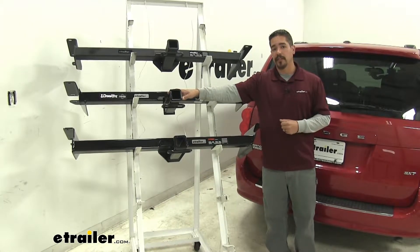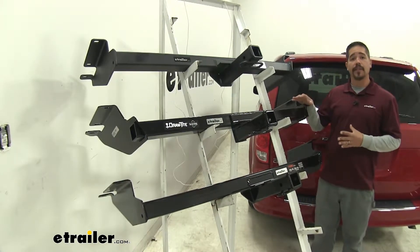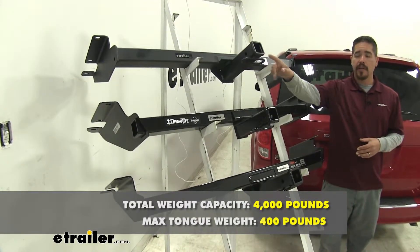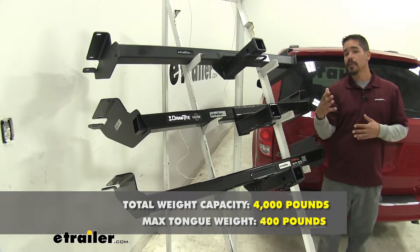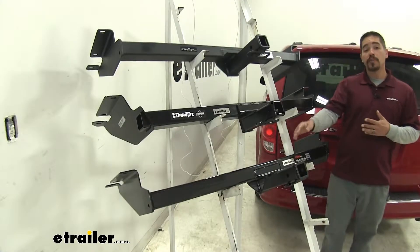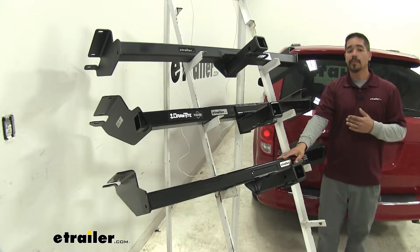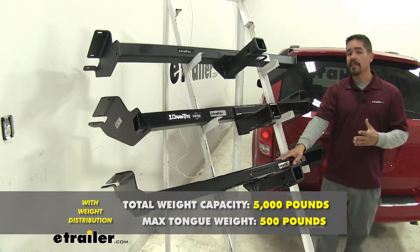Personally, I would rather not cut it so that if I ever did remove the hitch I don't have a hole at the bottom of my fascia. As far as weight capacity goes, all of our hitches are going to have the same capacity — each will have a 400-pound tongue weight, which is the maximum downward force at the receiver tube, along with a 4,000-pound gross trailer weight rating, which is the amount they can pull including the trailer and everything loaded on it. If you plan on doing some towing, each one of these hitches is also rated for use with weight distribution systems, which bumps the tongue weight up to 500 pounds and the gross trailer weight rating up to 5,000 pounds.